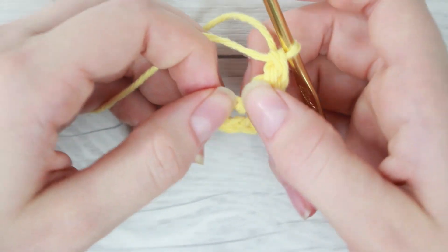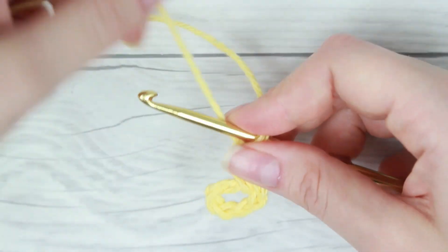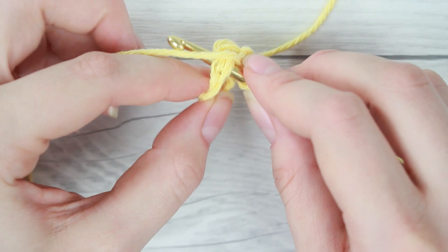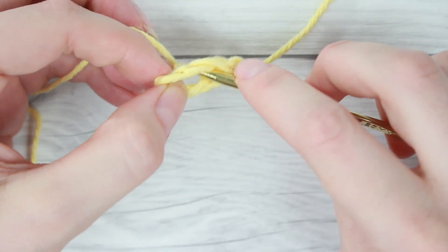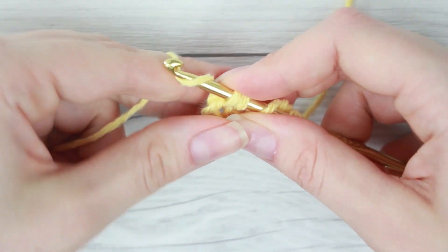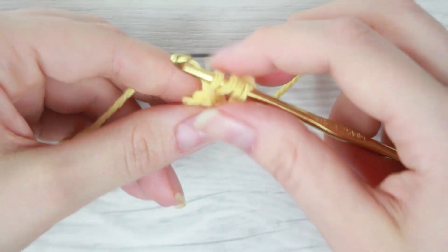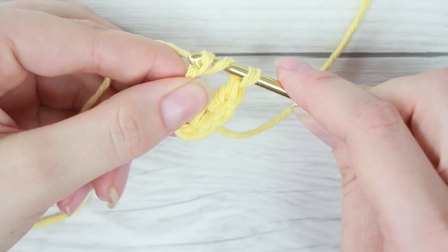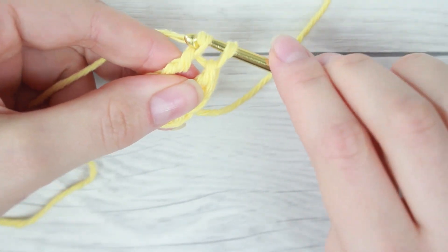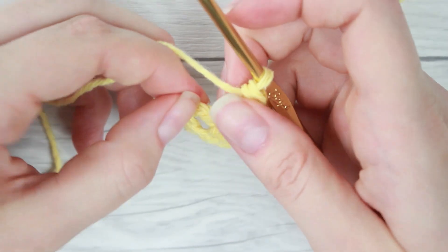Now we're going to need to make four of these triple crochet stitches for each petal. So I'm going to make another one. You're going to go around your crochet hook twice, put it through the center loop, pull your working yarn through. Now you'll have four loops on your crochet hook, then yarn over, pull through two, yarn over, pull through two, and then yarn over and pull through your last two. So now I'm just going to make two more triple crochet stitches.